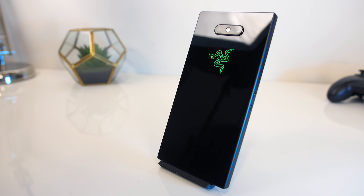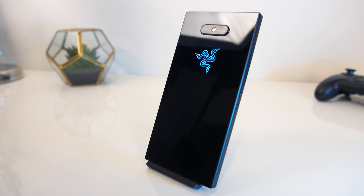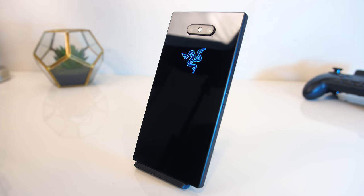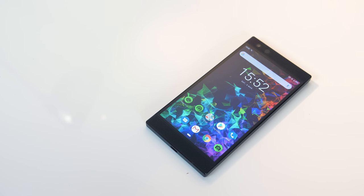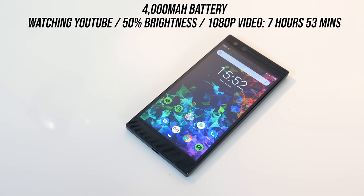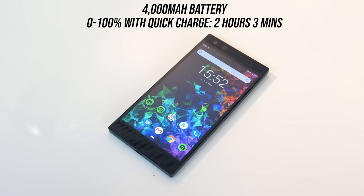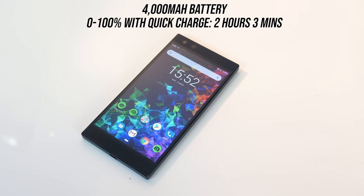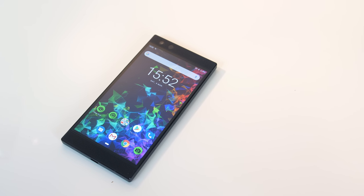The 4000mAh battery is above average and another advantage to the larger size of the phone. It allows for long use — I was averaging 2 to 3 days on one charge with medium use. For heavier use, while watching 1080p YouTube video at 50% screen brightness it lasted for 7 hours and 53 minutes. Charging from completely dead to 100% with quick charging took 2 hours and 3 minutes, reaching 18% within the first 10 minutes.